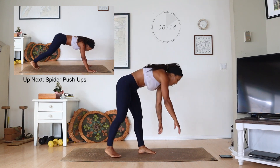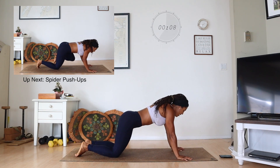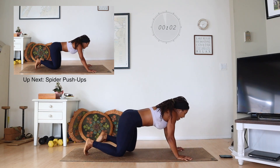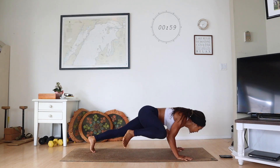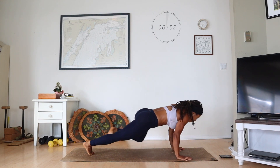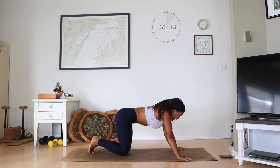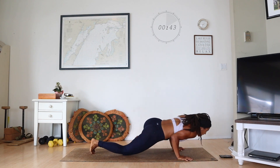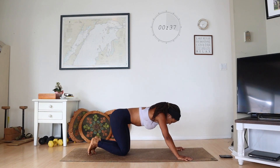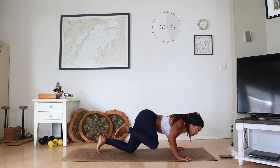Spider push-ups. These you can modify with your knees down. If you want to put your knees down, I want you to bring them back further, bring your chest forward — you're just going to pull the knee in, take a mini push-up. Knee towards elbows. I actually got to go knees down because my arms hurt and my shoulder hurts. Stick with it. You got 30 seconds.